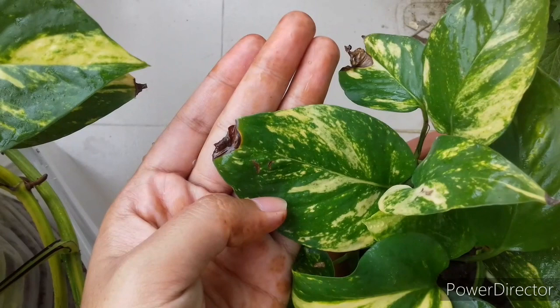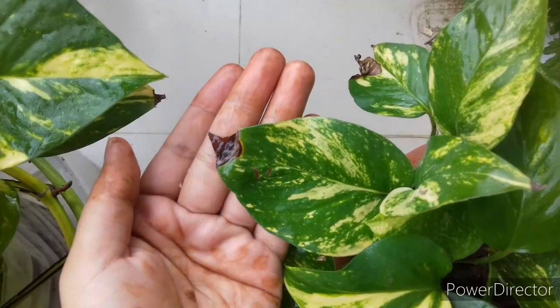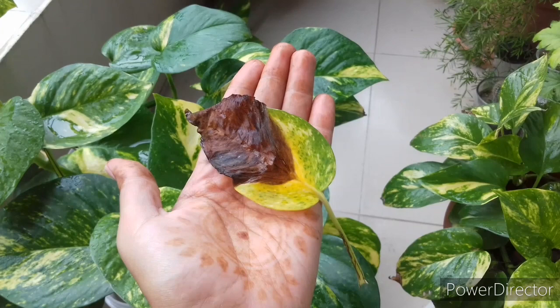Sometimes we observe brown leaf tips on our favorite pothos plant. Mostly this type of problem we see in the winter season and in the summer season. In the winter season, brown leaf tips on pothos is a normal phase because the plant goes to its resting period, but in the summer season this problem is unusual.